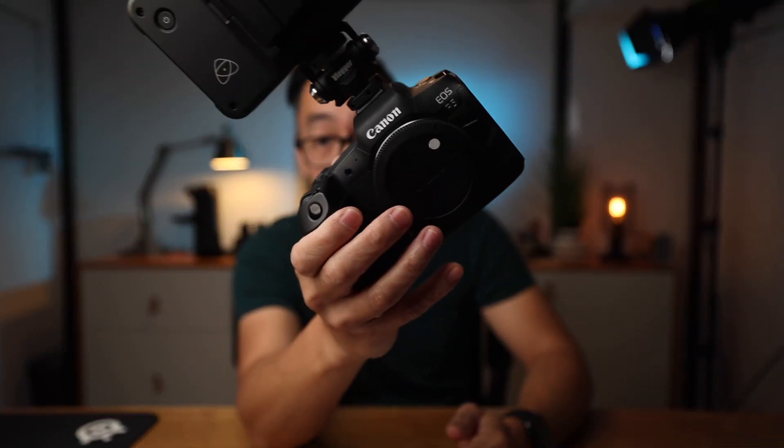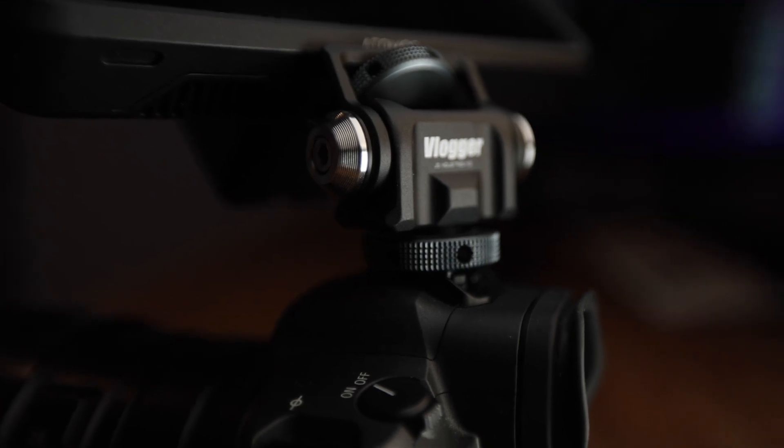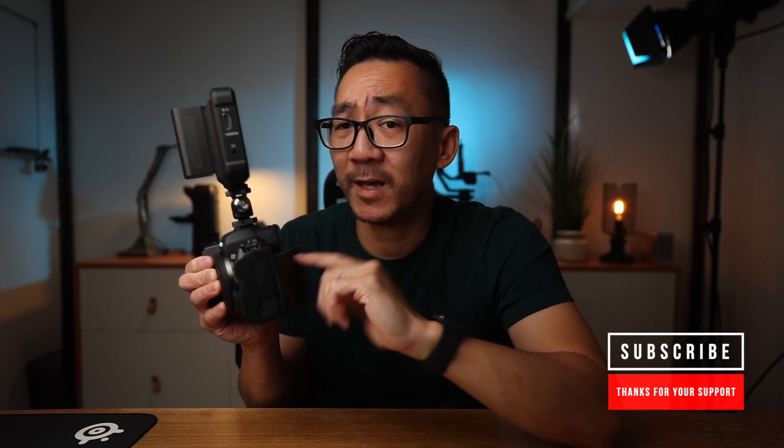Let me fast forward and put this on for you. Here I have an Atomos Shinobi — nothing too crazy, really nice. This right here is your setup — a really nice profile view that can obviously rotate. For those of you who've shot a beach wedding ceremony, you'd be like, damn, I wish I had a monitor. These camera screens are lovely, but when you're viewing them in super bright sunlight, that's where a monitor like the Shinobi or Ninja V can be super useful.